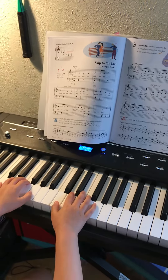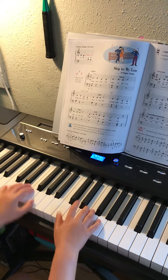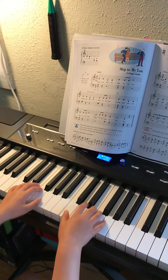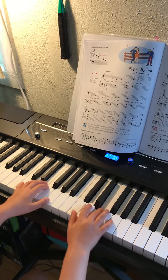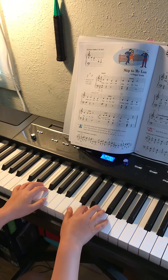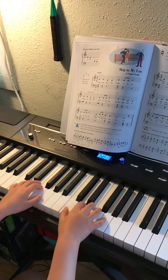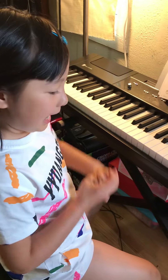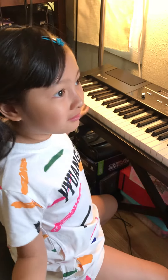1, 2, 3, let's go. Ready? 1, 2, 3, let's go. Keep going because it's okay.